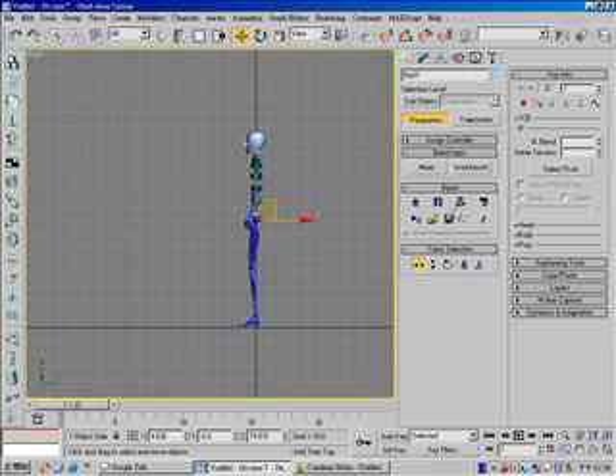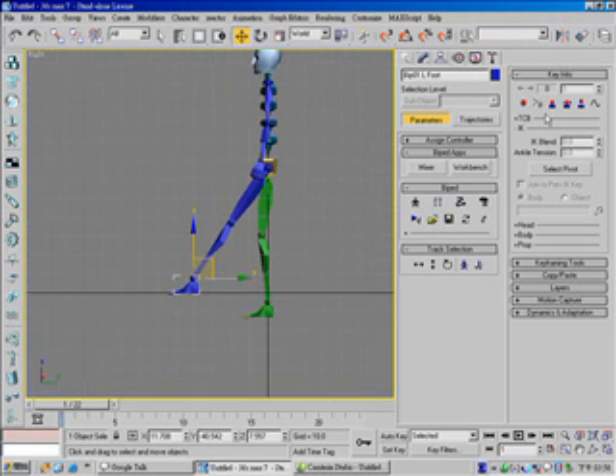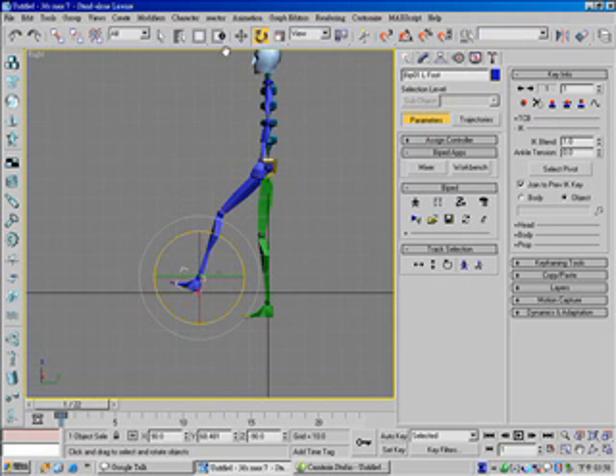Go to the motion panel and lower down your body vertical, and set a key. And select a foot. Set a planted key for this foot, and change its pivot to this pivot. Rotate it and move forward, and set a planted key again.